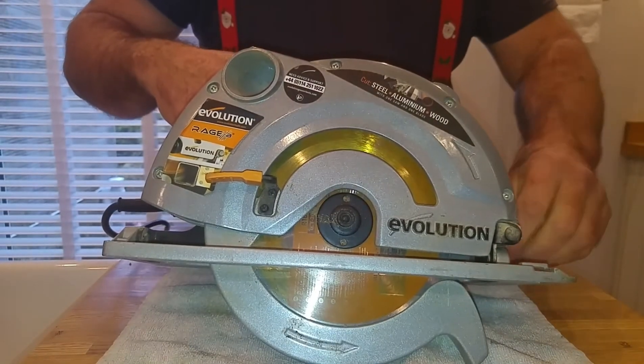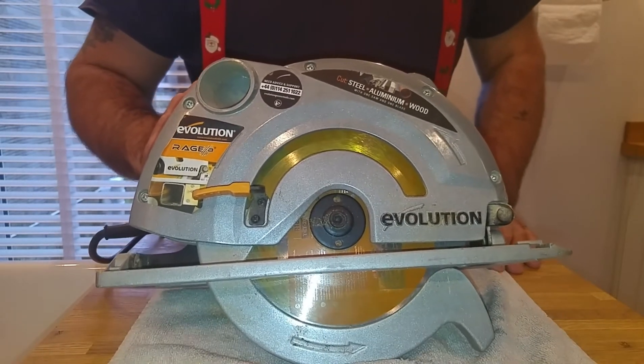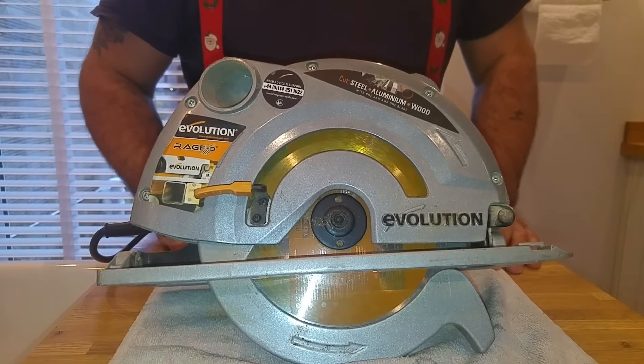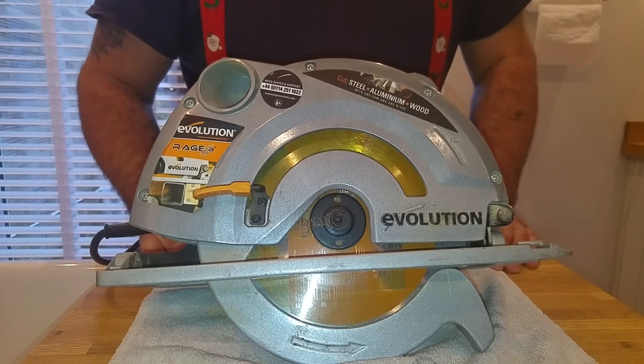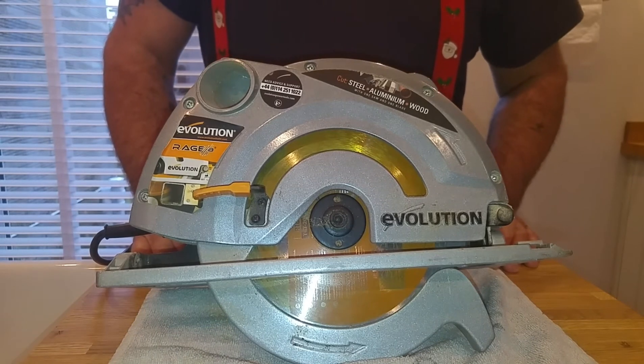Overall, it's just a short review — I just wanted to review this saw because it's been absolutely brilliant. I only review tools I've used and rated. If someone out there thinks they've got a better saw, by all means send it to me, I'll put it out on jobs, and I'll give you a review about a month or six weeks later when it's done some graft.